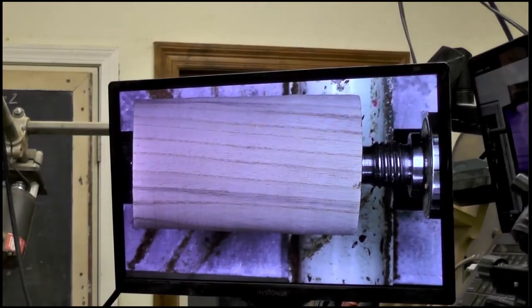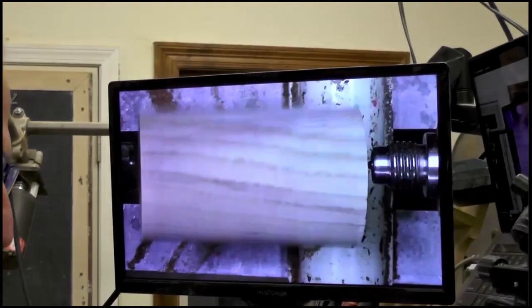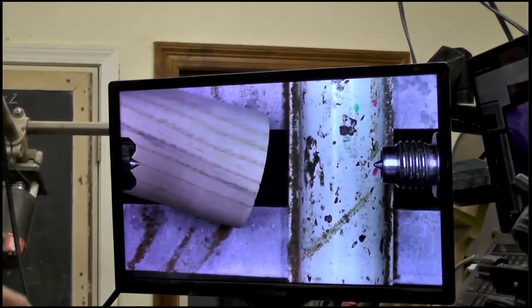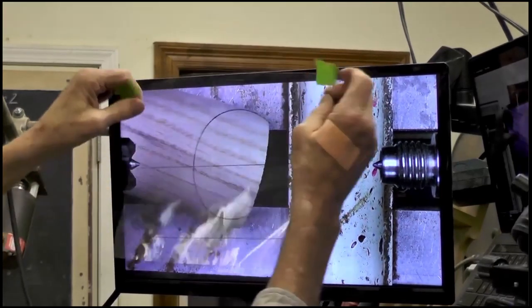Now I've got the size set. And when I zoom my camera in and out, it changes my point position on there. So I need to position this for a seven-inch piece.